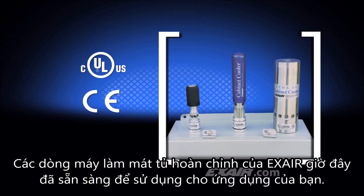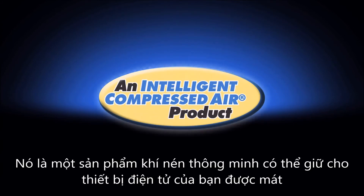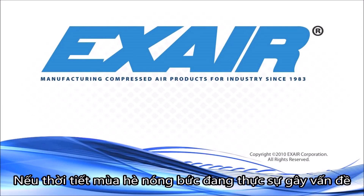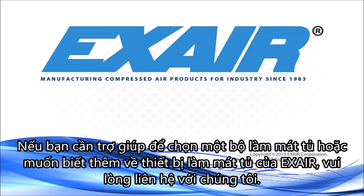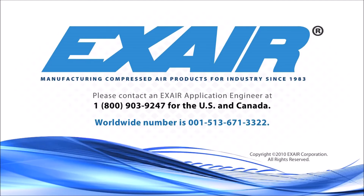X-Air manufactures a complete line of cabinet coolers that are in stock and ready for use for your application. Purchase an X-Air cabinet cooler — it's an intelligent compressed air product that can keep your electronics cool so your production continues to run smoothly. If the hot summer weather is creating the problem, in most cases 2000 BTUs per hour is enough refrigeration to offset the summertime heat load, regardless of the panel size. If you need assistance selecting a cabinet cooler or would like to know more, please contact an X-Air application engineer at 1-800-903-9247 for the US and Canada, or worldwide at 513-671-3322.